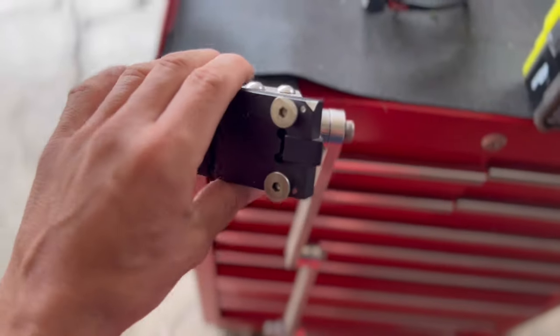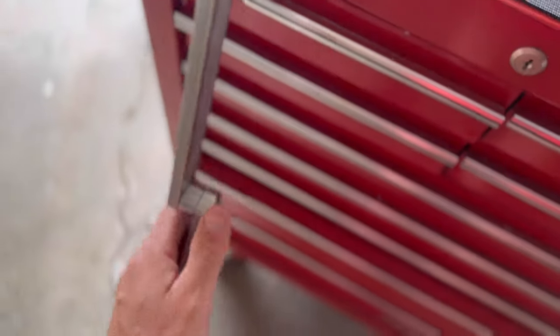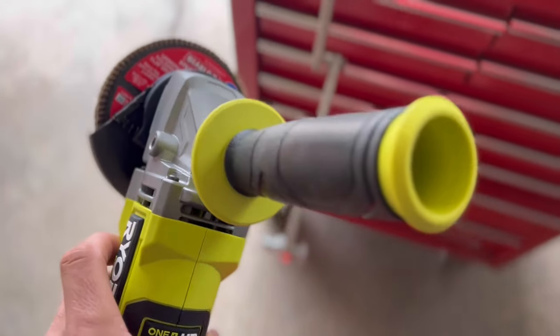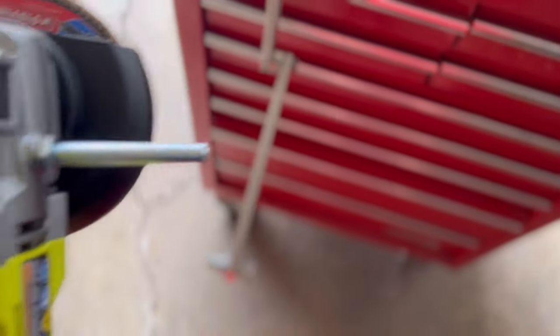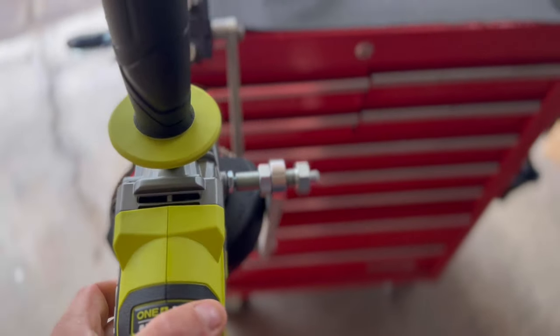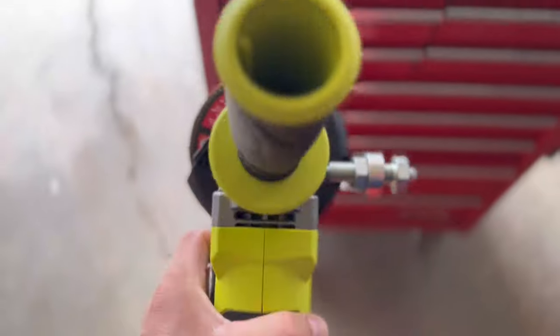Now let's talk about a few cons. Con number one has to do with what hand you are — I'm left-handed, and this is kind of built for a righty if you want to hold the handle. Normally I would put the handle where the pin's at, but the Ryobi is one of the very few that allows you to put the handle up top, so that definitely compensates for me being lefty.